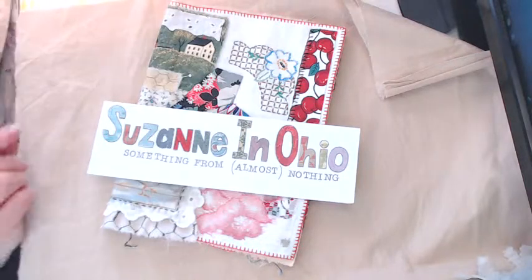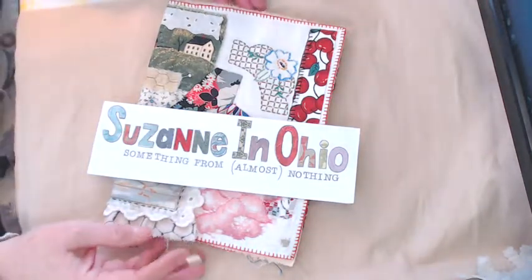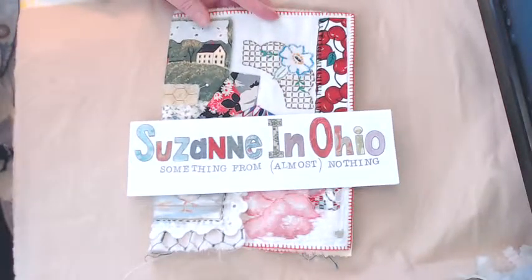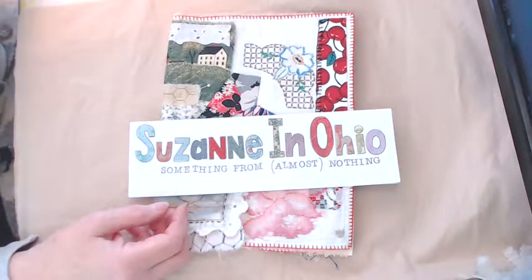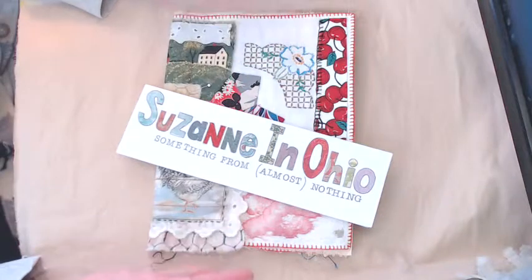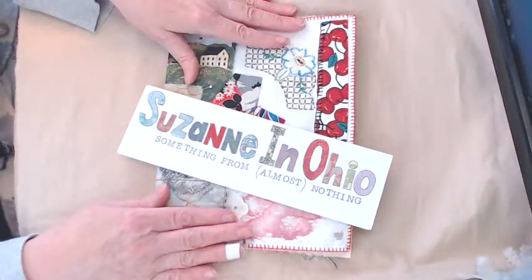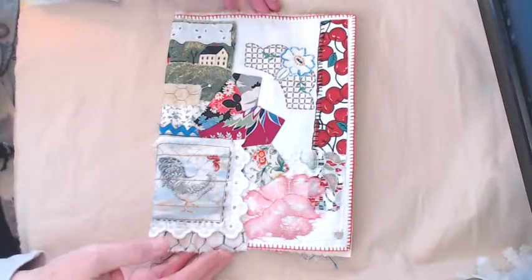Hello, this is Suzanne in Ohio. I have something to share with you — a project I've been working on. I wanted to show you these before they were all totally finished. I have a couple that are finished and they're all at different stages. Because everybody always wants to know how they're put together, I thought it'd be great to show you these as they are right now at all different stages.